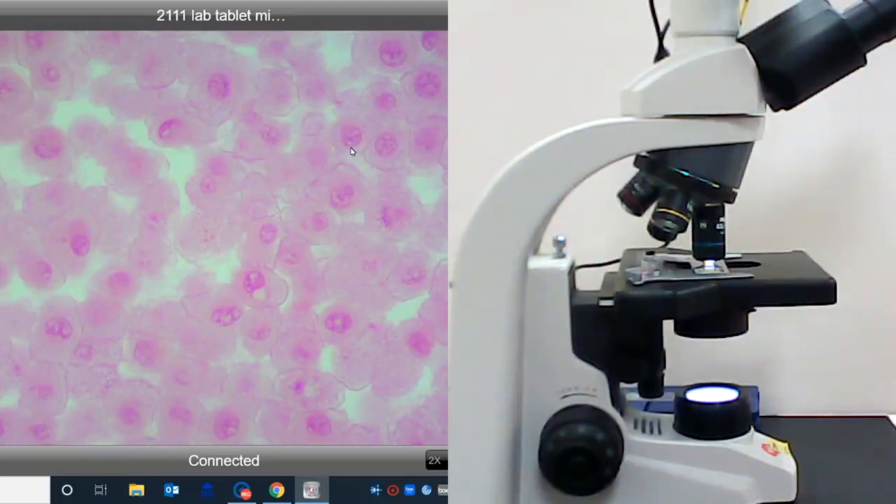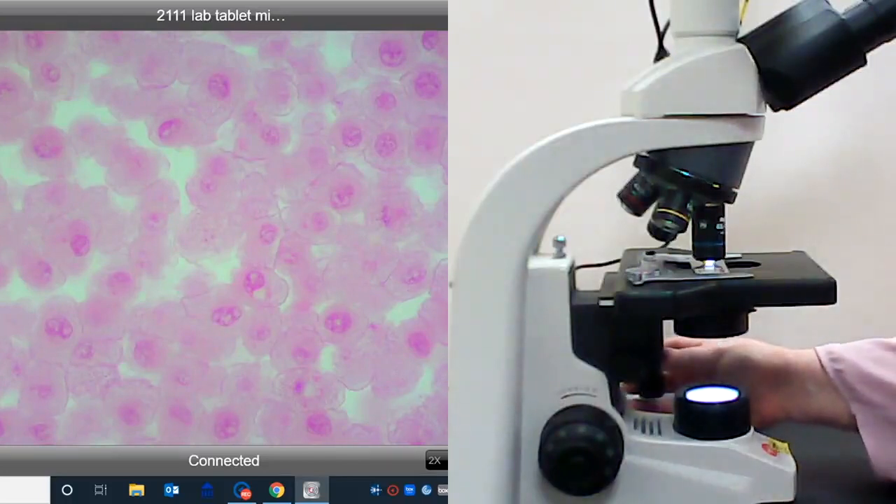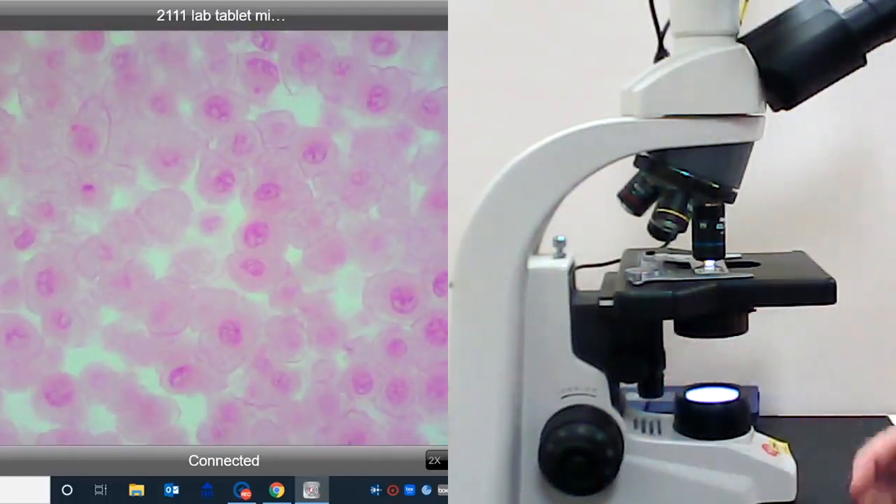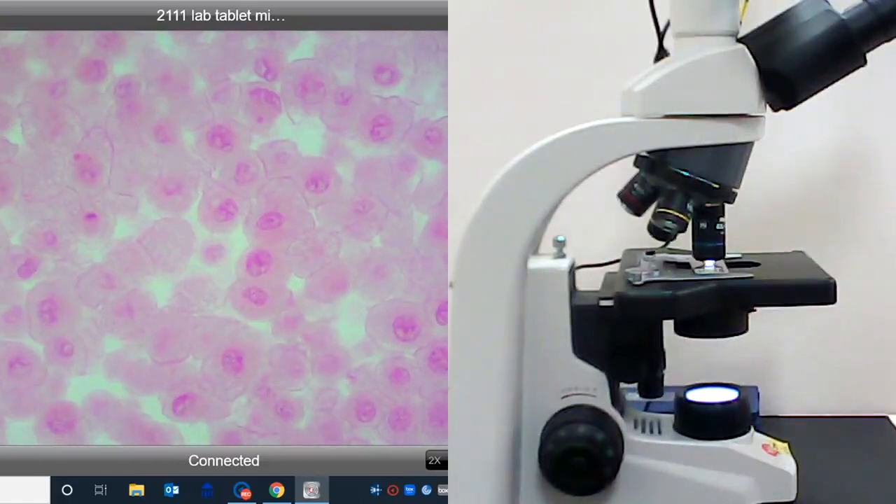I'm going to focus on these cells here because they have a very nice cell shape. For a cell in prophase, you still have a nice, clear, crisp nuclear envelope and very diffuse chromatin. This cell here is in interphase. By the end of prophase, we lose this nuclear envelope and start to see more condensed chromatin. Here we do not see a nuclear envelope — just very condensed chromatin, which is late prophase.